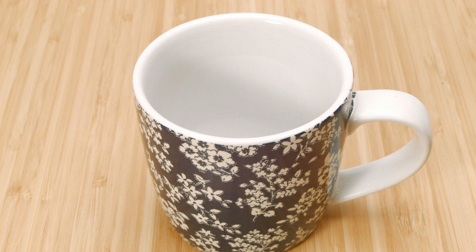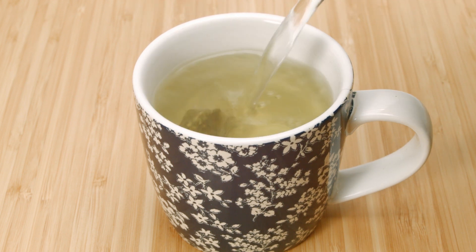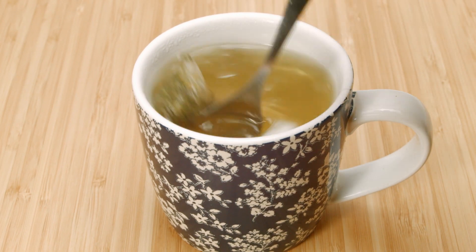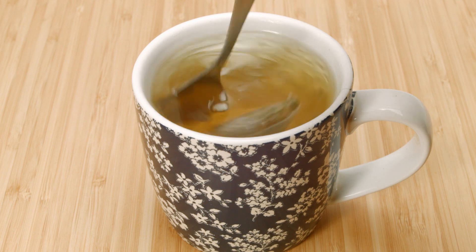Step one: boil the kettle. Step two: place in the tea bag and pour over the hot water. Next, stir in the half teaspoon of coconut oil until it's completely melted. Finally, let it steep for about five minutes, making sure you're stirring it regularly to get as much CBD dissolved into the coconut oil as possible.